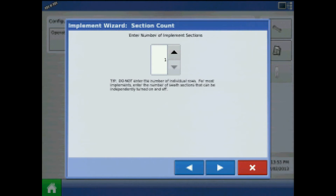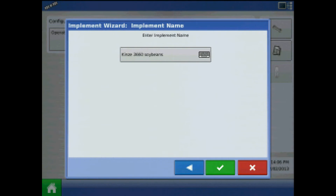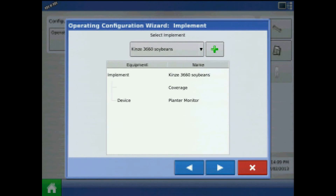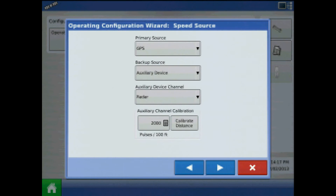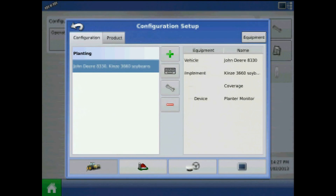The number of implement sections is only pertinent to clutch control — this is a planter monitor configuration only, so I will press the right arrow. I will choose not to add an application channel. Acknowledge the implement name by pressing the green check mark. Our implement should be coverage and device planter monitor. Press the right arrow — speed source will be GPS for primary. Acknowledge the configuration name by pressing the green check mark. Now we are finished with our soybean configuration for this planter.